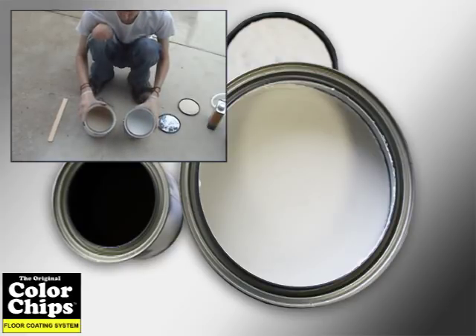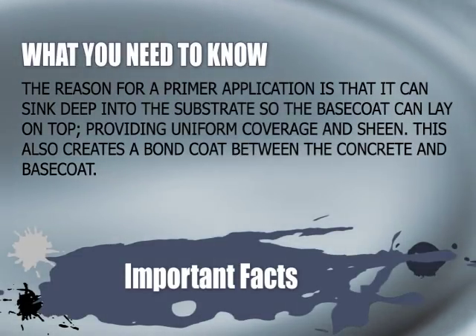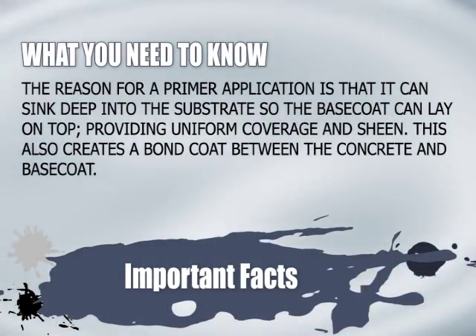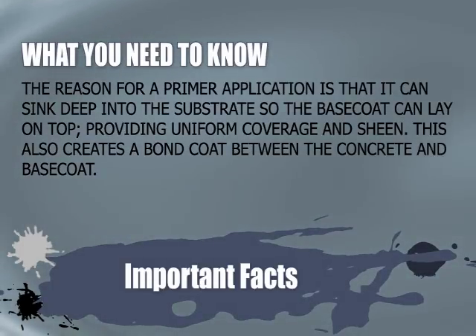Several different primers are suitable depending on your substrate. The reason for a primer application is that it can sink deep into the substrate so the base coat can lay on top, providing uniform coverage and sheen. This also creates a bond coat between the concrete and base coat.